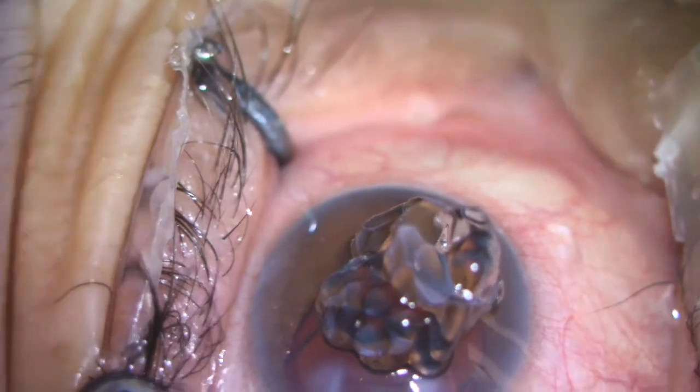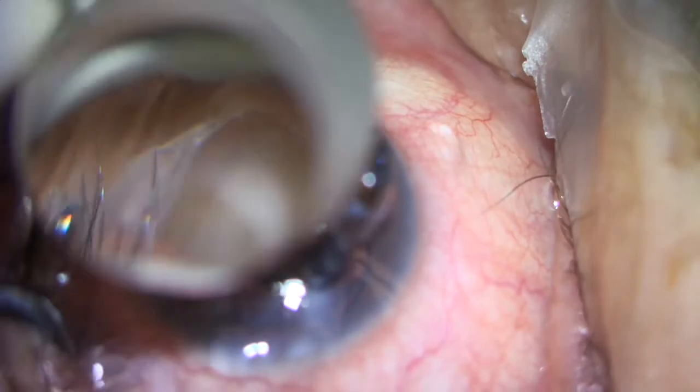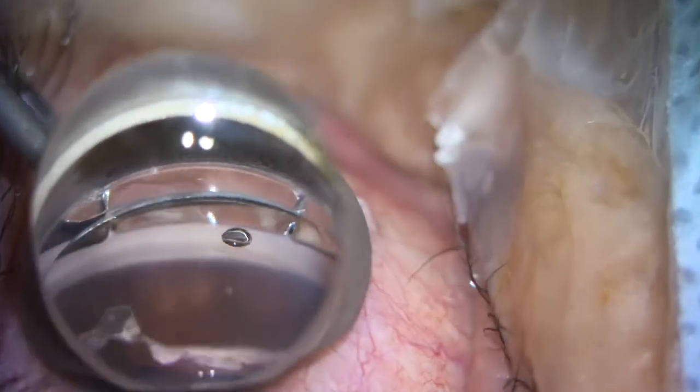I place some additional GV on the cornea and use my gonio prism to visualize the angle. The patient's head has been turned away from me. You'll see I'm focusing in on the angle. This is a fairly darkly pigmented eye. Visualization of the angle in this patient is not great. However, I am able to see the trabecular meshwork and the scleral spur. She does have some anterior synechiae, which limits the view somewhat.